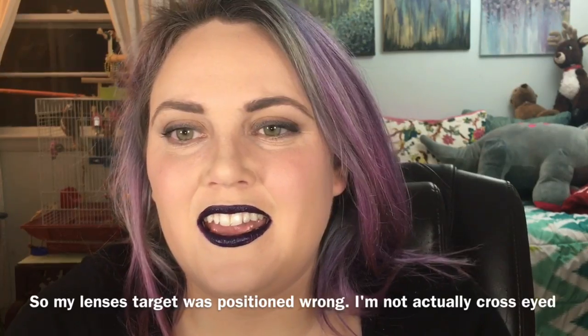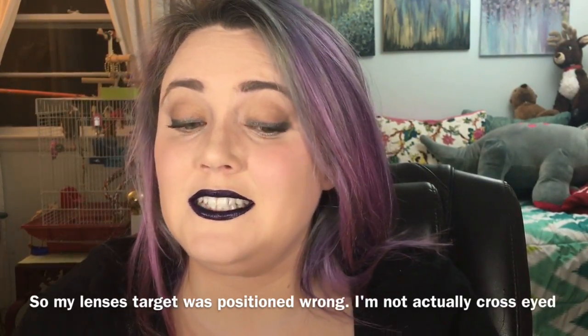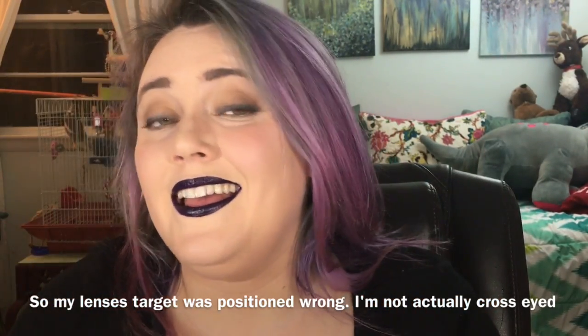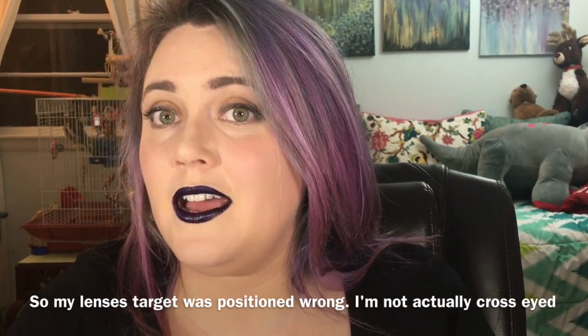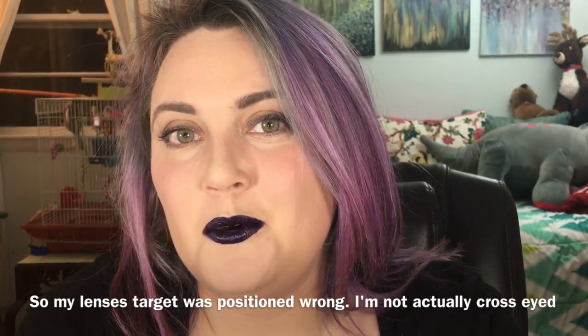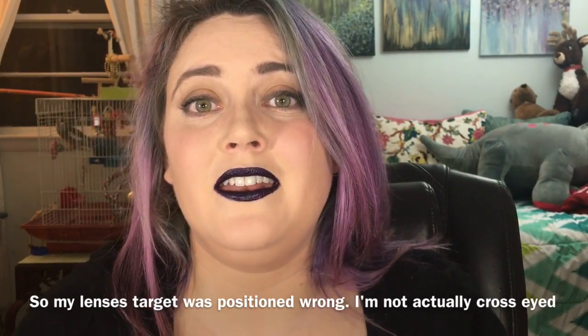Hey guys, this is Broomstick88. Thank you so much for popping by, really appreciate you coming back to my channel. Today we're going to be doing a neutral eye, super dark lip — it's gonna be really fun. I want you to stay tuned at the end because I'm giving you guys a little sneak peek of something cool coming your way specifically for you guys.